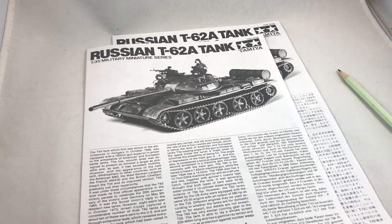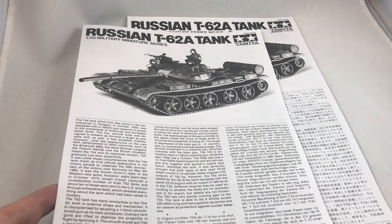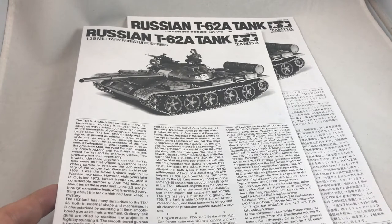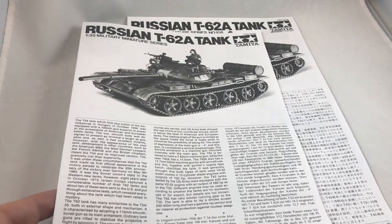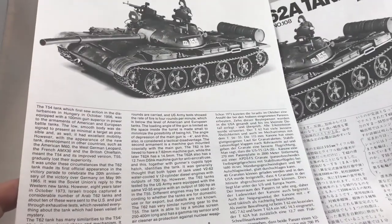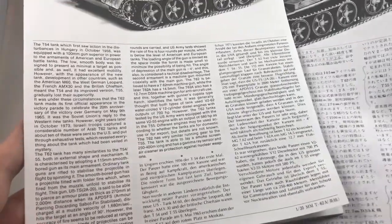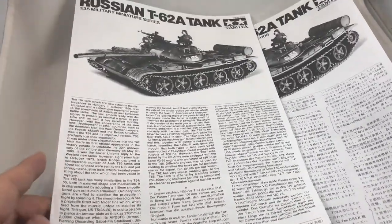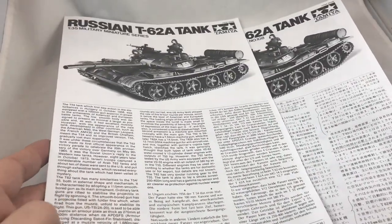As you can see, included in this model kit there are two copies of instruction manuals — one in English and the other in Japanese — just like any other Tamiya kit. The first page introduces the Russian T-62A tank. But if you compare the Japanese version and the English version, you'll notice that the Japanese version has a lot more information in it. I'd like to talk about the information mentioned in the Japanese version that is not mentioned in the English version.